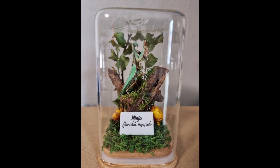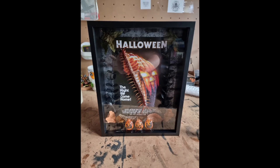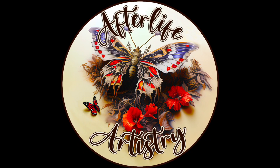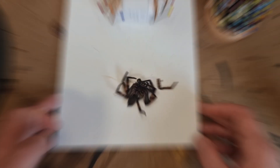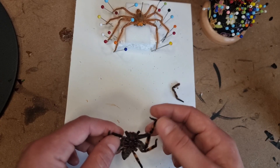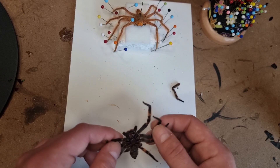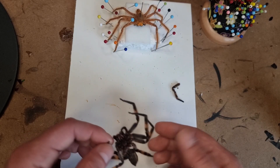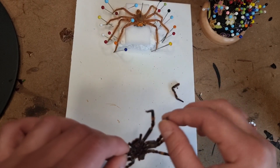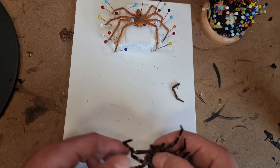First of all, you take your rehydrated true spider — this one is actually a huntsman. The one in the finished dome is not the same spider; these are just examples to show you how to pin them. You start by unfolding the legs very carefully. I don't think I let this one hydrate as long as I should have — it's a little bit stiff. You need to give them at least a few days in the fridge rehydrating on wet tissue so they don't go moldy.